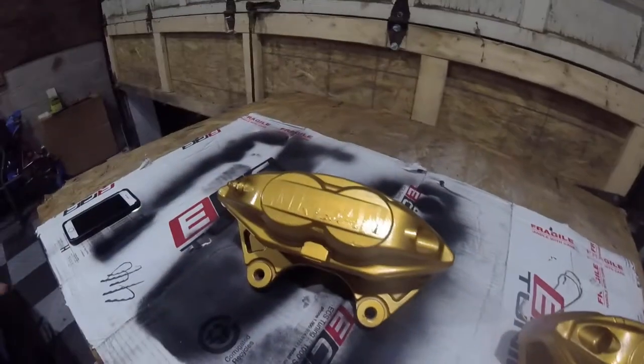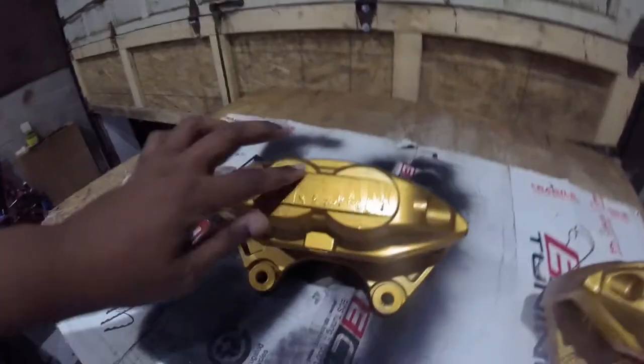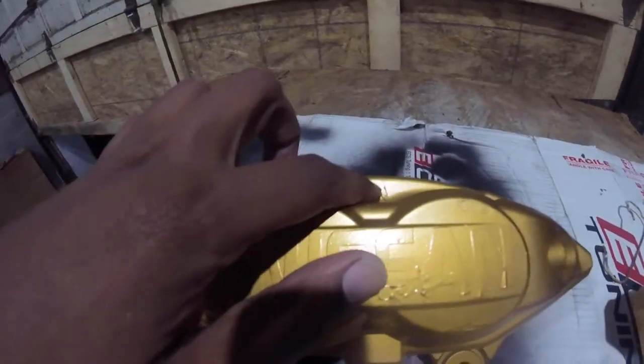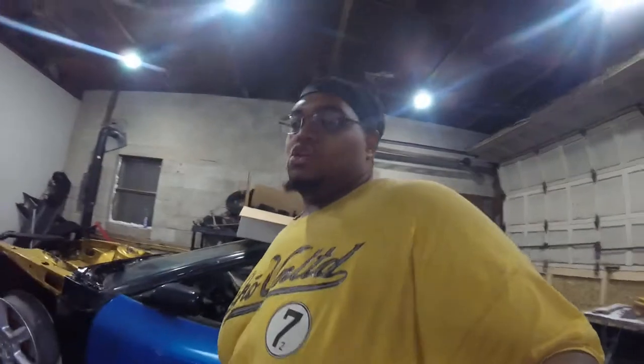I'm happy with this. I'm probably going to spray it down for another coat of clear. Not really too worried about some of these imperfections — like you can see right here. I know this right here is not perfect, but it is what it is.